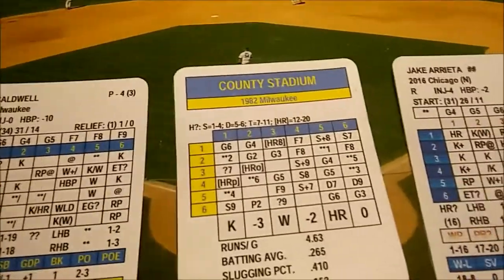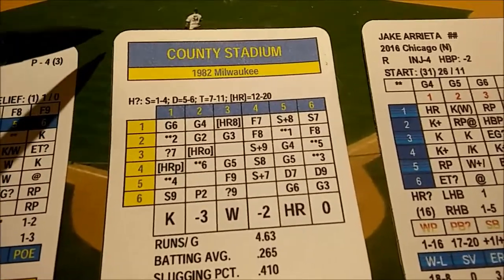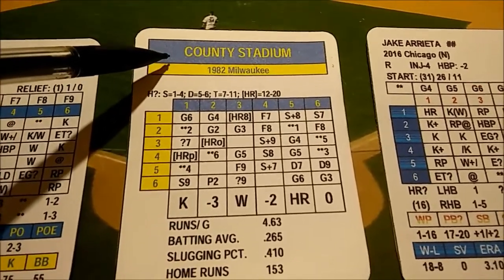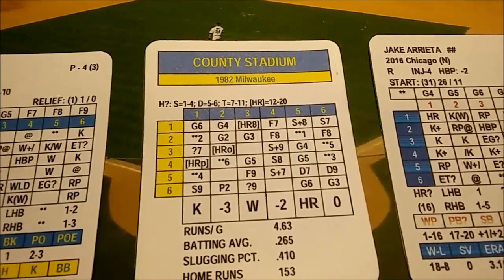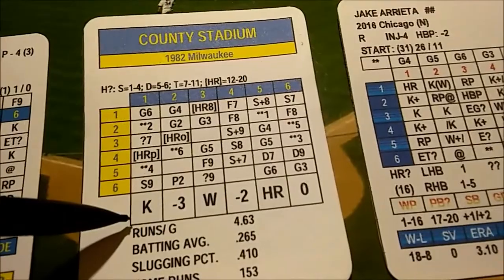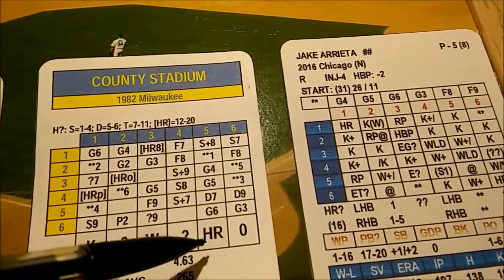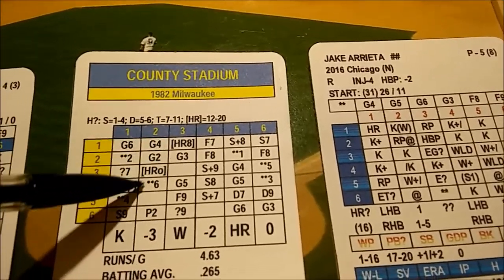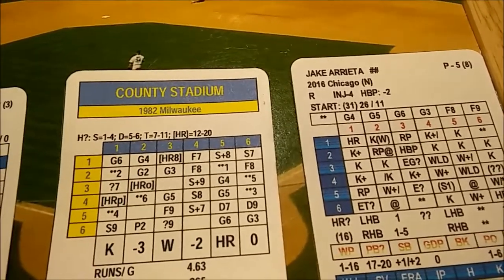Each team comes with a ballpark card for that particular season that reflects tendencies from that year. For the 1982 Brewers we have County Stadium, which has a playing grid just like the pitcher and batter cards but with modifiers to batter strikeout ratings, walk ratings, and sometimes home run ratings. The home run ratings are actually built into the ballpark card, so a lot of times there won't be an additional adjustment.